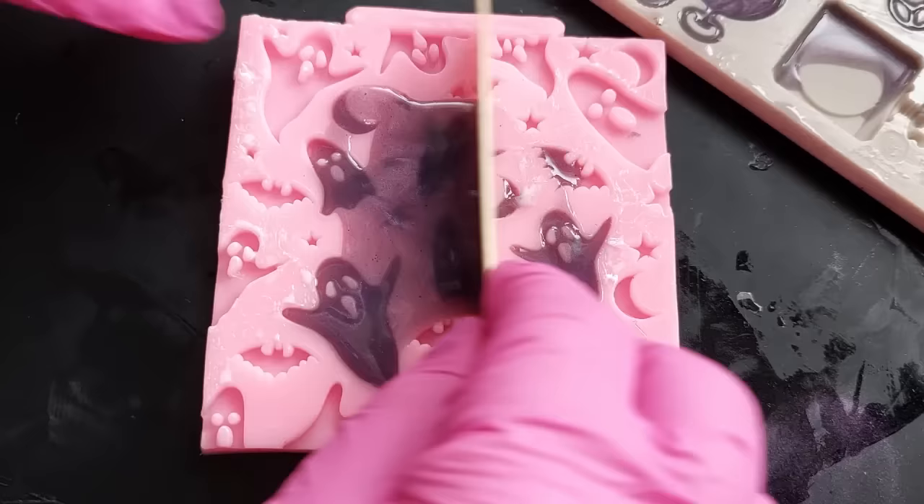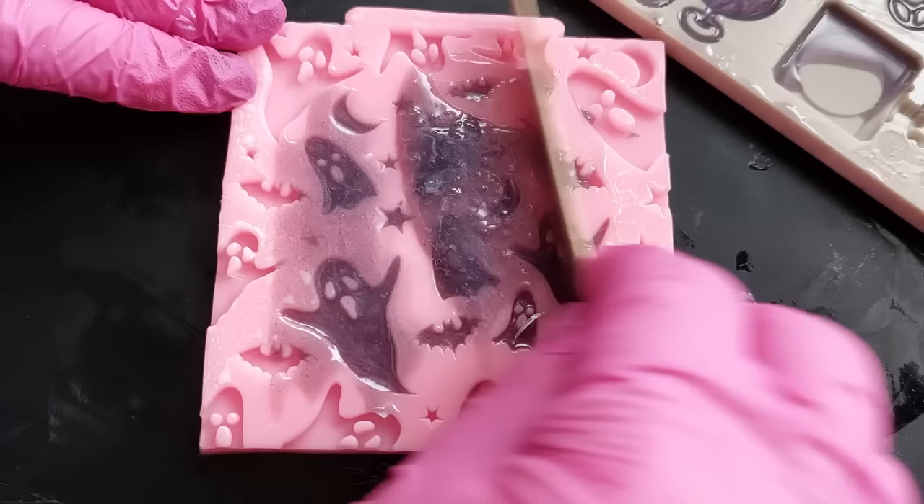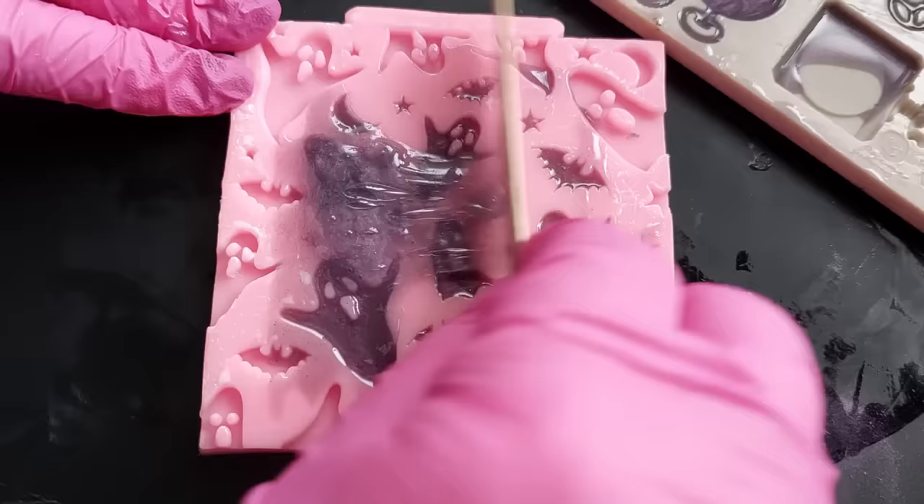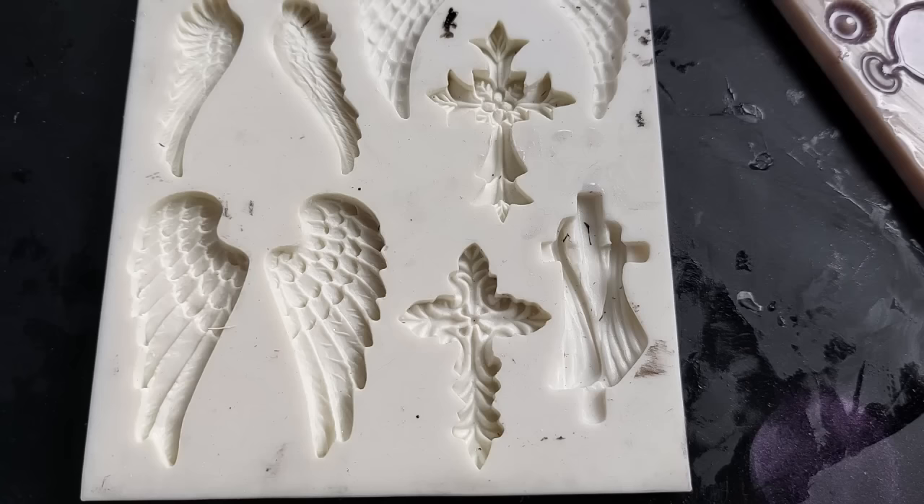This mold here is a super cute little one — I just have a gut feeling that it's a Katie Sue knockoff, but if you know where it's from, do let me know. Super cute little stars, bats, and ghosties. I just moved the silicon around until everything that could be properly filled was filled.